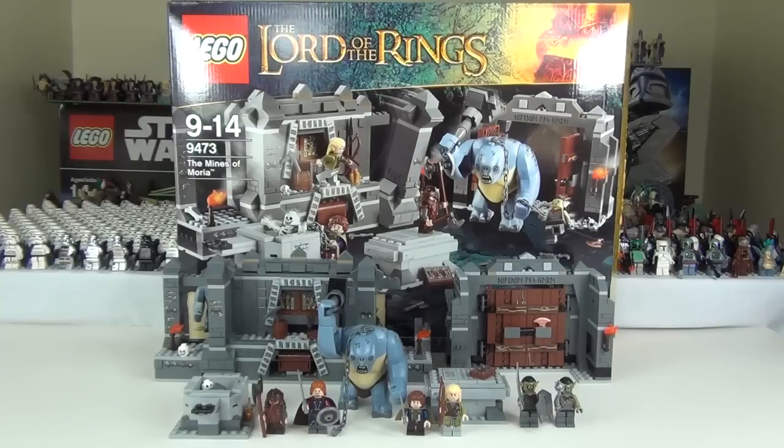Pretty awesome set there as you can see. This has an age range of 9 to 14 years. The piece count is 776 pieces, so quite a high piece count, and that is reflected in the price. The prices are: UK £69.99, America $79.99, Europe €79.99, and Australia $119.99.